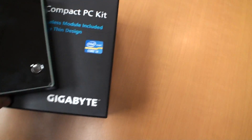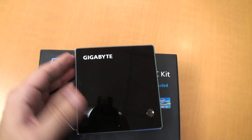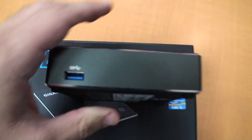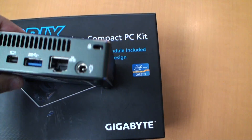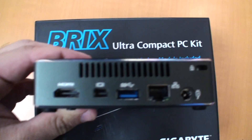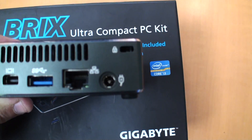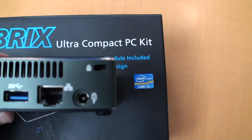So it's pretty small — you can see my hand for scale. Got the power button on the top. It's a glossy black finish, with a USB 3 port on the front. On the sides we've got some venting on three sides. And on the back we have the HDMI port, a Thunderbolt DisplayPort, USB 3, Ethernet, and power. There's also a Kensington lock on the right.